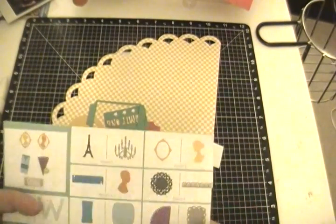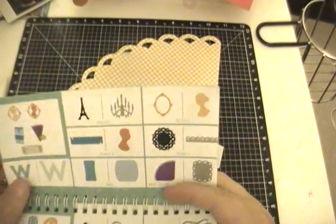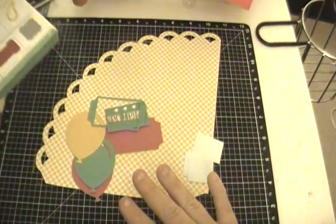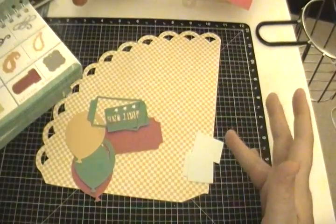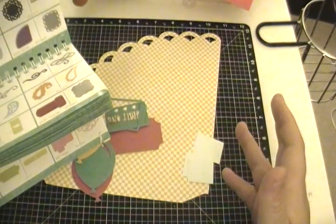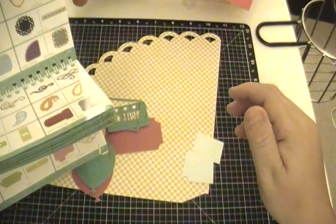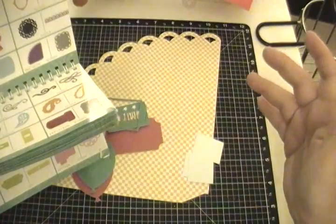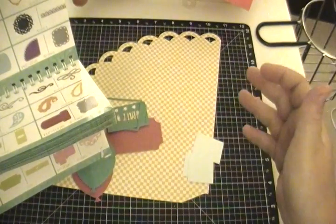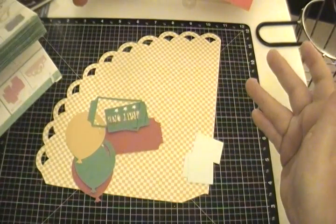Hey guys, it's Jessica from Cramptonandstampin.blogspot.com and today I am using my Close to My Heart Cricut Artiste cartridge to make my project for the Under the Big Top Blog Hop. I really thought about the circus from when I was little — the elephants, the trapeze artists, the smells. One of the good smells I remember was popcorn, getting it with my mom and dad. So I decided I was going to make a little popcorn holder.